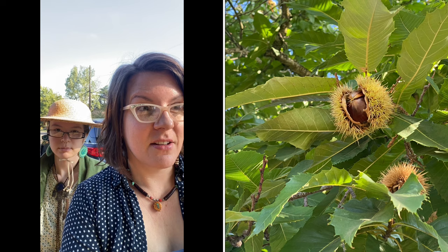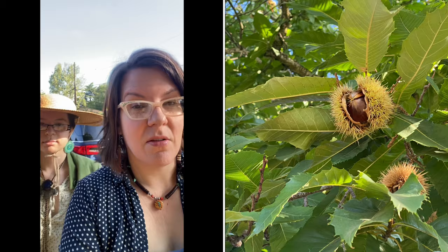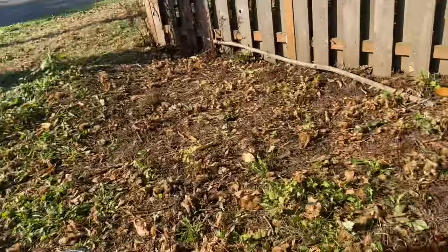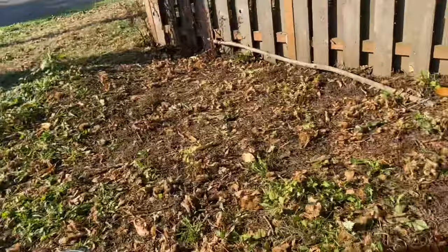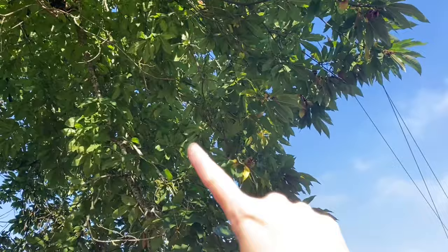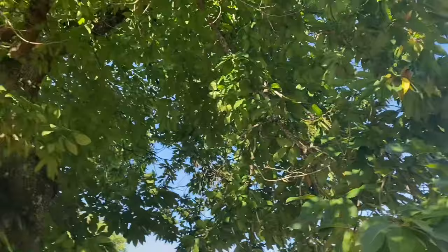We're out in the Cully neighborhood in northeast Portland. We saw a post on Buy Nothing where these very kind folks were offering chestnuts off their ginormous chestnut tree, so we're going to show you a little bit of chestnut picking. The secret to picking chestnuts? These tongs. And don't wear flip-flops. There's actually quite a bit on the ground — you can see the little ones that don't get pollinated. I'm surprised the squirrels haven't gotten all these, but I think because it's such a huge tree. If you get a big long stick and bang the branches, they'll fall, but right now there's already a bunch on the ground.